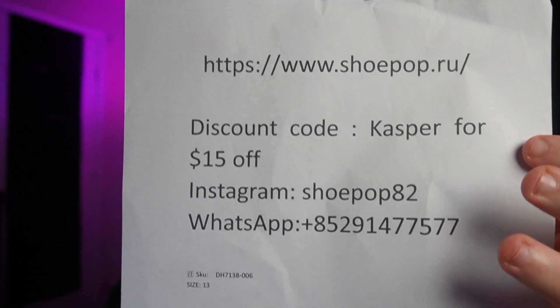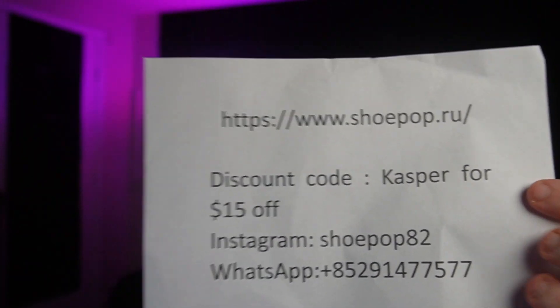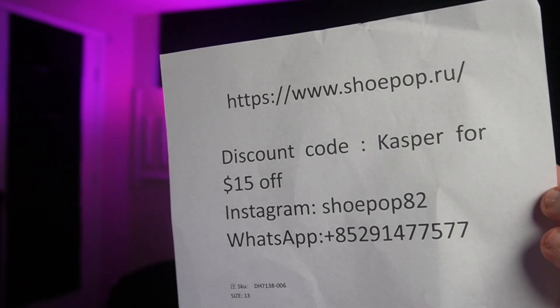Use that code right there — Casper — for $15 off. That's their Instagram, that's their WhatsApp.